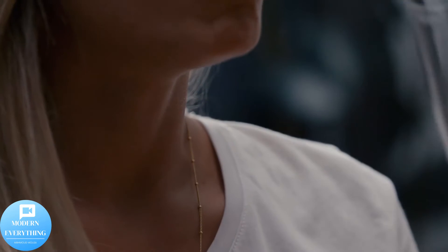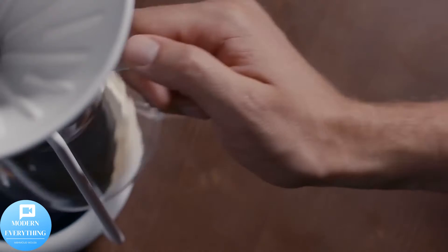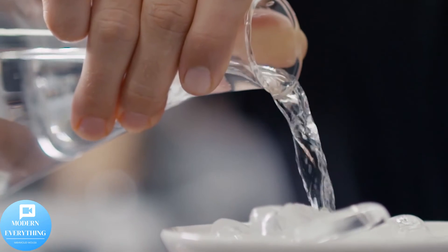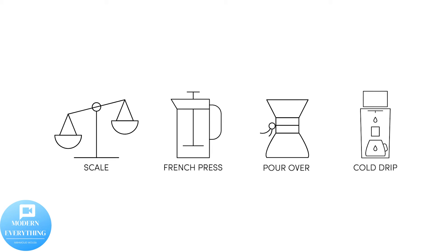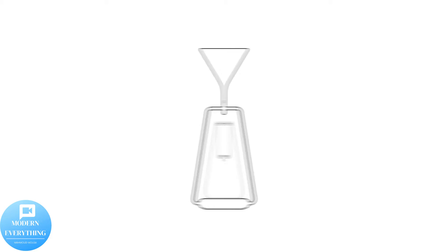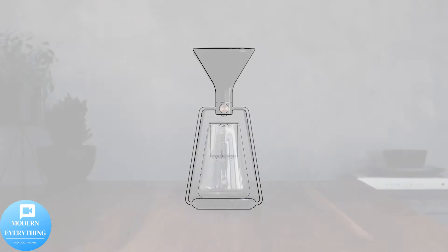Pour over: the classic pour over method extracts clean and crisp flavors from the bean for a light and flavor-rich cup. Cold brew: the immersion method extracts a stronger flavor and more body from the bean for a stronger and richer cup. Cold drip: patience can give amazing results — cold water drop by drop for the sweetest taste and a smooth body.